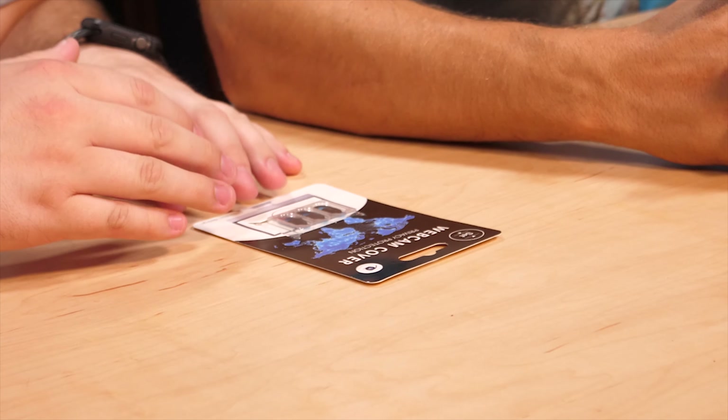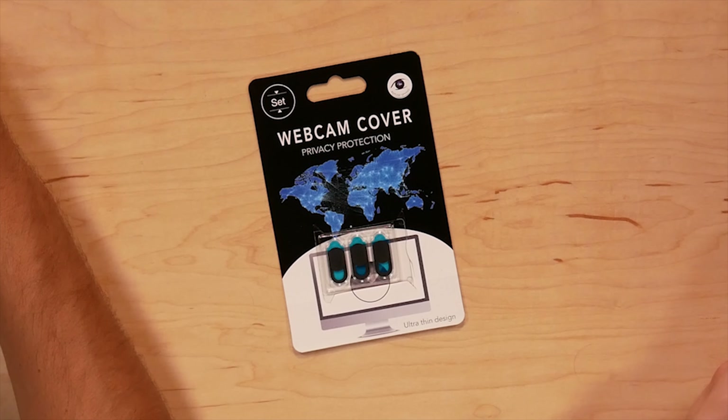It's just a constant invasion of your privacy. These simple devices let you easily cover up your webcam on your phone, computer, or tablet. You can easily tell if your webcam is covered or not, so you can cover it when you're not using it and open it when you want to use it.